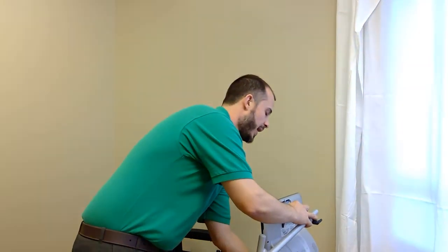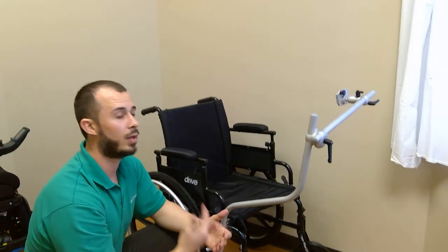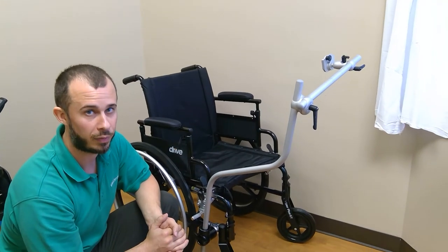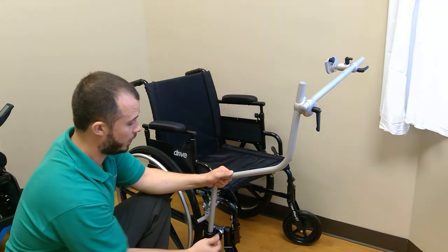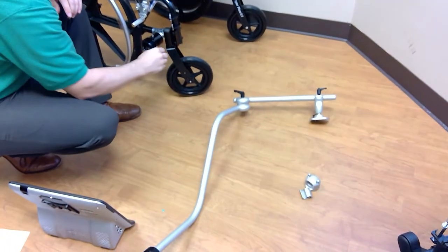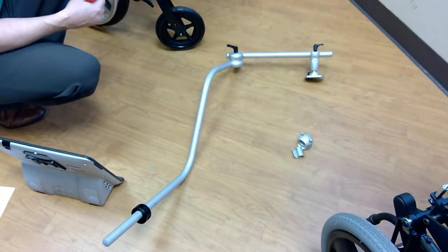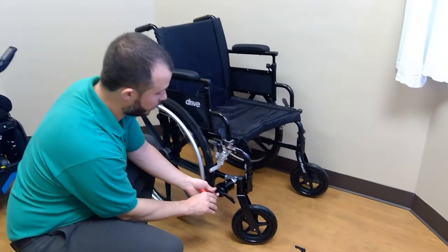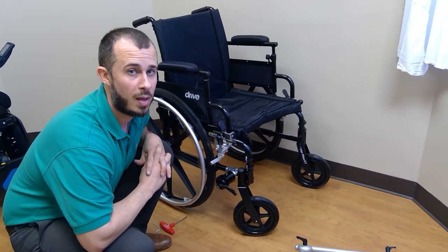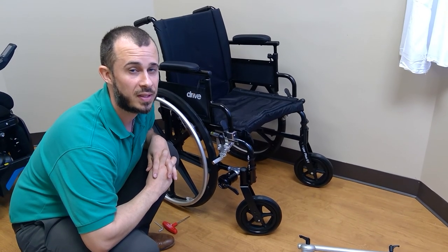The last step is to take the whole mount off and do a quality check — make sure all bolts are nice and tight and nothing was missed or forgotten before the user has the chair. To remove, loosen the black lever and this entire piece lifts off and away, making it very easy to get the chair into a car, van, or bus for transport. Come back through, tighten everything up, check all the joints, and you should be good to go. If you have any questions, feel free to contact us at 1-800-344-1778. Thanks.